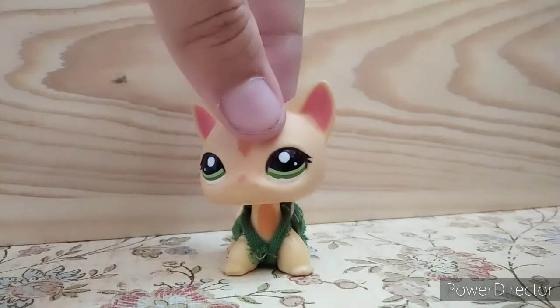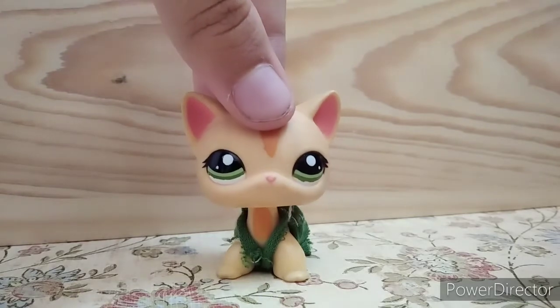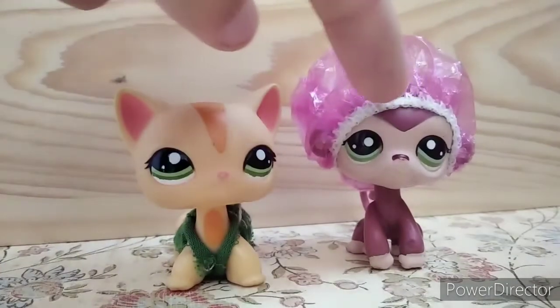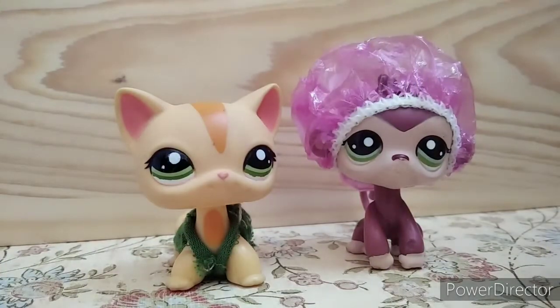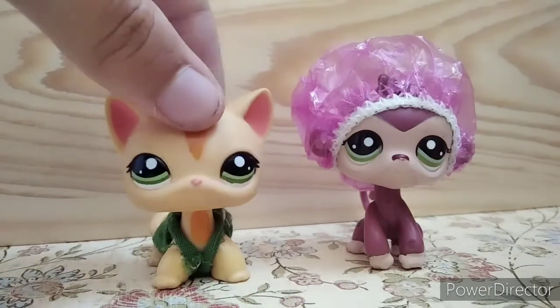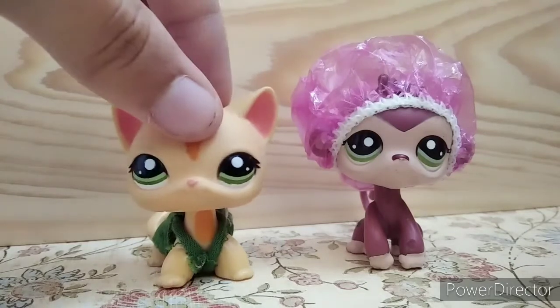So we're making it quick and simple today. We're going to make LPS shower caps — they look like this. I can put them on basically every LPS, and they're flexible because they have rubber stripes in them, like in real shower caps.